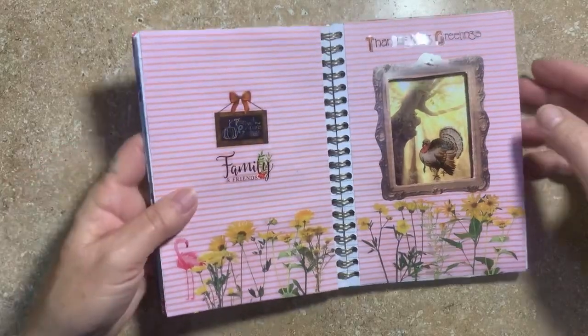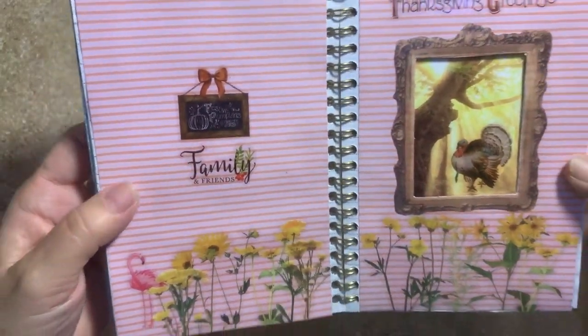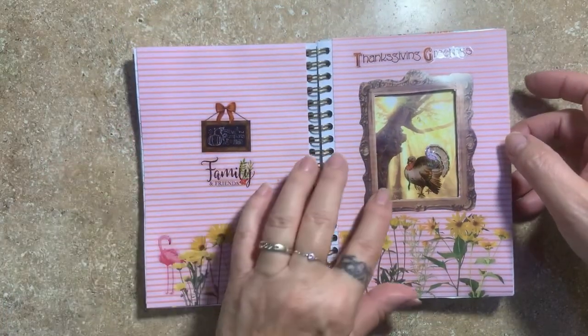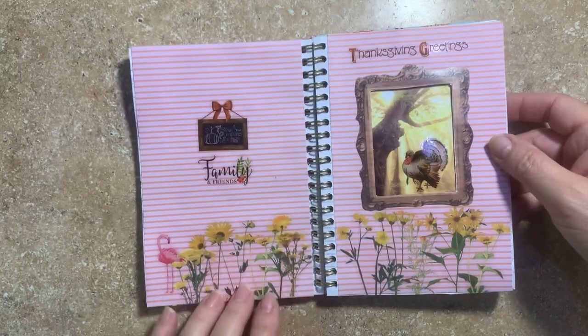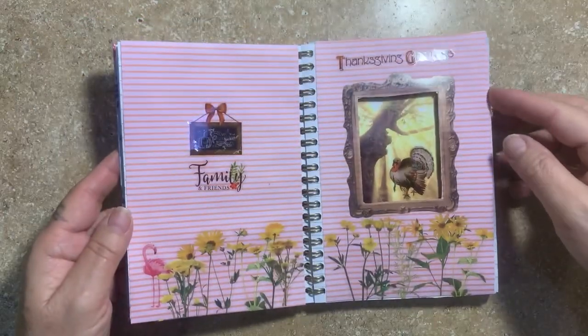Okay, this is what I ended up with. I don't know if you can read it, but it says 'Family Pumpkins.' I wanted this to look like the inside of a house and this to be like a window, but it didn't work out that way. I didn't have the stuff, so I just threw stuff together. That's how it looks — I haven't done this in a while, as you can tell.